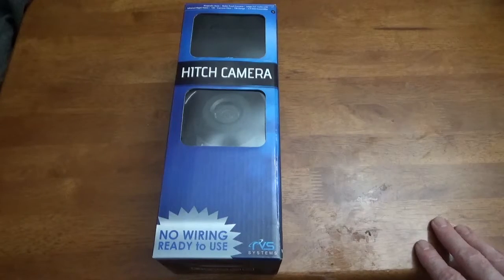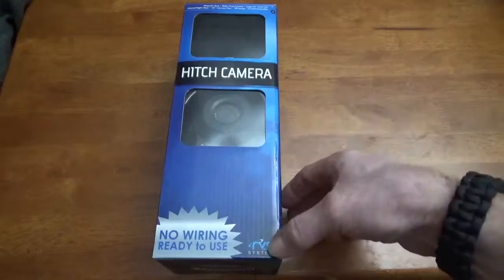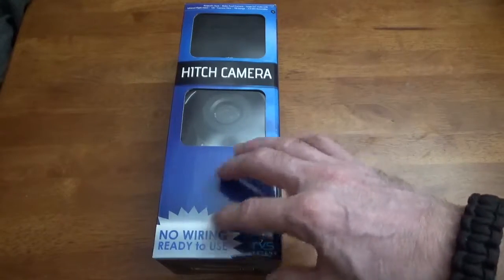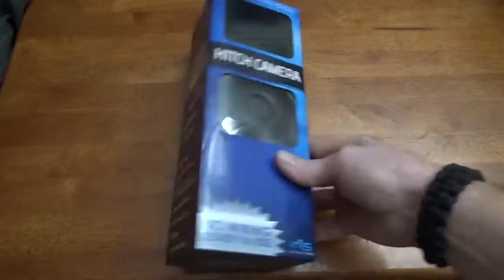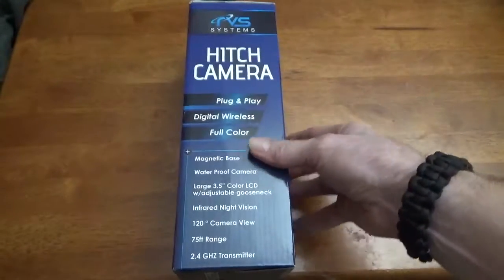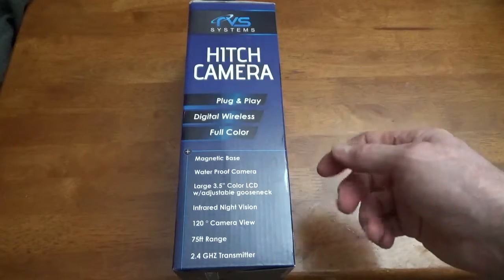That was one of the main things I wanted to find out. Anyway, it's called the Hitch Camera, it's made by RVS Systems — no wiring, ready to use, totally wireless. It's plug-and-play, digital wireless, full-color, magnetic base, waterproof camera.